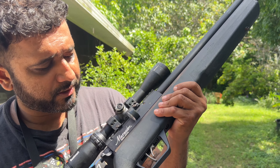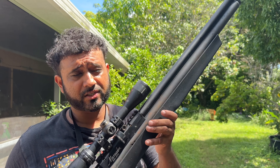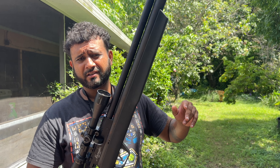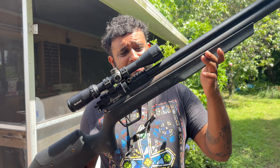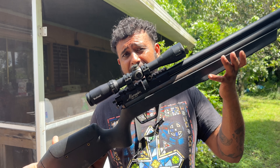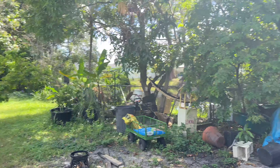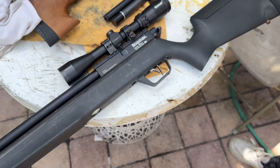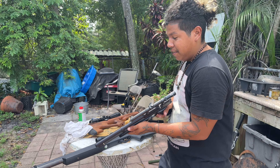This is the Benjamin Marauder semi-auto — let me know in the comments what you guys think about it. I'd rate the Panthera about an eight out of ten, and this Marauder semi-auto probably a seven or eight out of ten as well. Now I'm going to rest this down and we're going to switch — Manny's going to show off the Marauder's little brother.